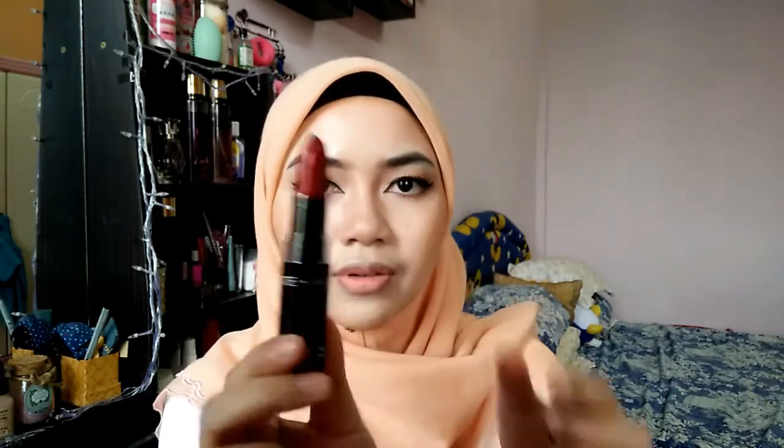For the final step, I'll be using this Silky Girl Gold Matte Lip Color in O2 Siren Red. I've never tried this lipstick before so I don't know if it will go well with the look I'm going for. So we'll see — I hope it works. This is how it looks — and I'll be using this all over my lip.